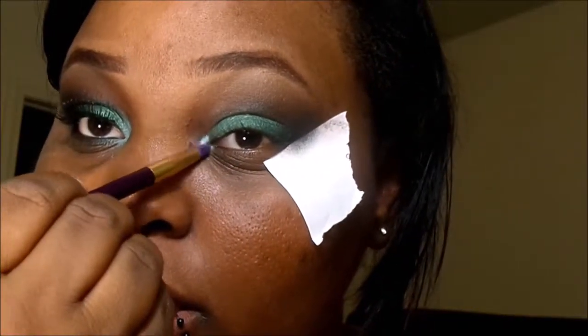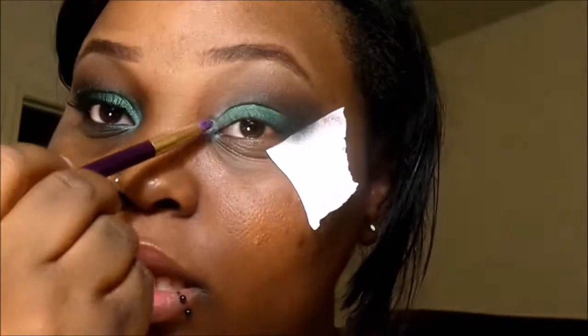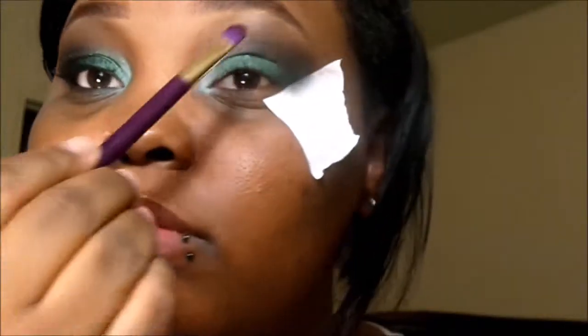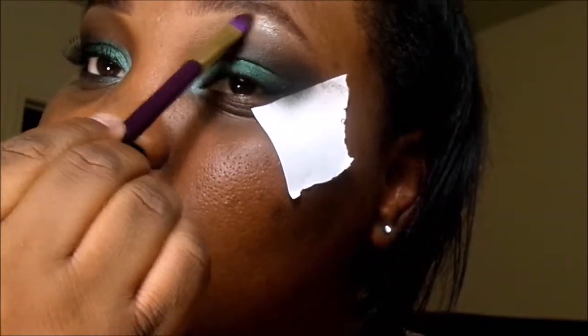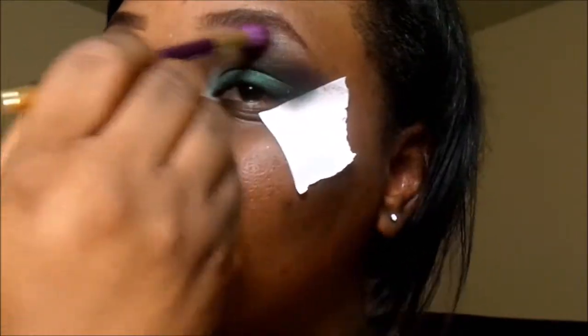I'm going to take an old eyeshadow I got from a sample from Coastal Scents and put that in my inner tear duct — it's like a mint green color. Now I'm going to apply my highlighter color to the highest point of my eyebrow, and that color is in the palette as well. I'm going to go ahead and blend that out too.